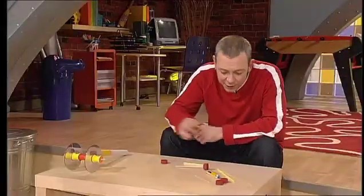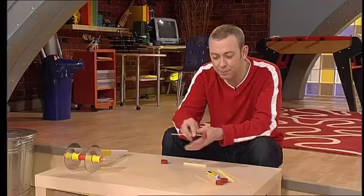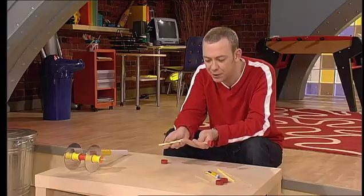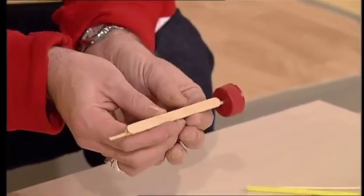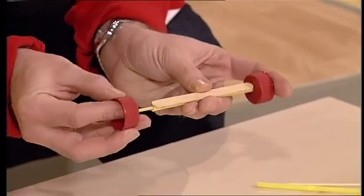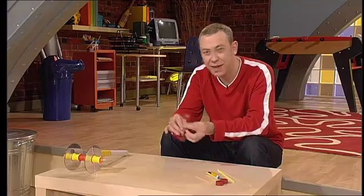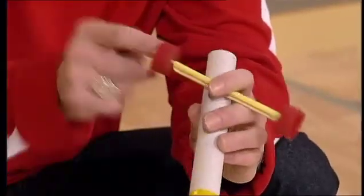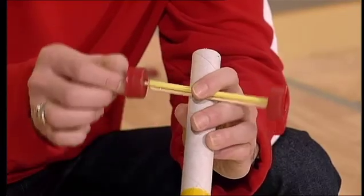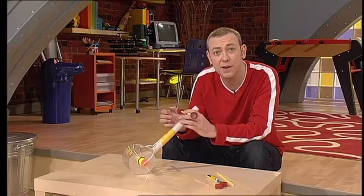Nearly finished, but you've still got to make the front axle. For that you'll need a kebab skewer, a drinking straw, strong glue, a lolly stick, and bottle tops. Pop a bottle top on the kebab skewer and slide it through a drinking straw, which has been glued to the lolly stick. Pop the other bottle top on the other end. Glue that in position on the underside of the body of your dragster, but it's really important the front wheels line up exactly with the rear wheels — otherwise when your dragster goes, it'll skew off to one side.